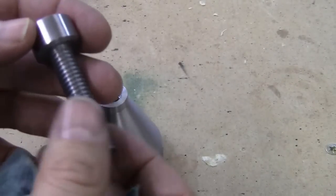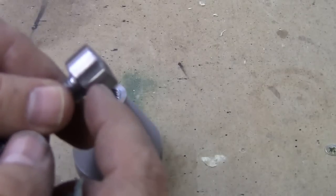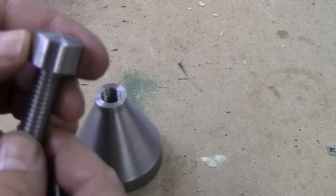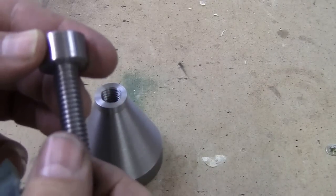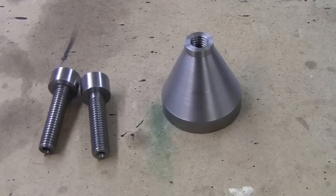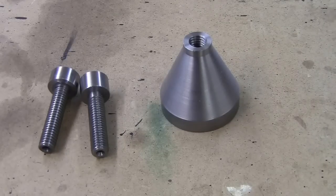I'll show you the finished product at the end. I think it'd be a good idea to drill a hole through the air so I can put a screwdriver in for fine tuning, but it's under load. And through the magic of television, there are now two.